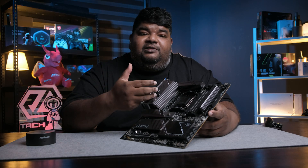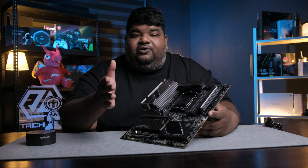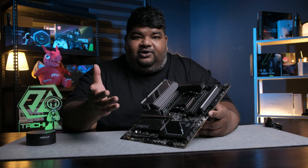Starting off with this motherboard — it is catered to Ryzen 9000 series processors. Of course, you can also use your 7000 series or 8000 series processors in this, because it's running the same Zen 5 architecture and the AM5 socket.